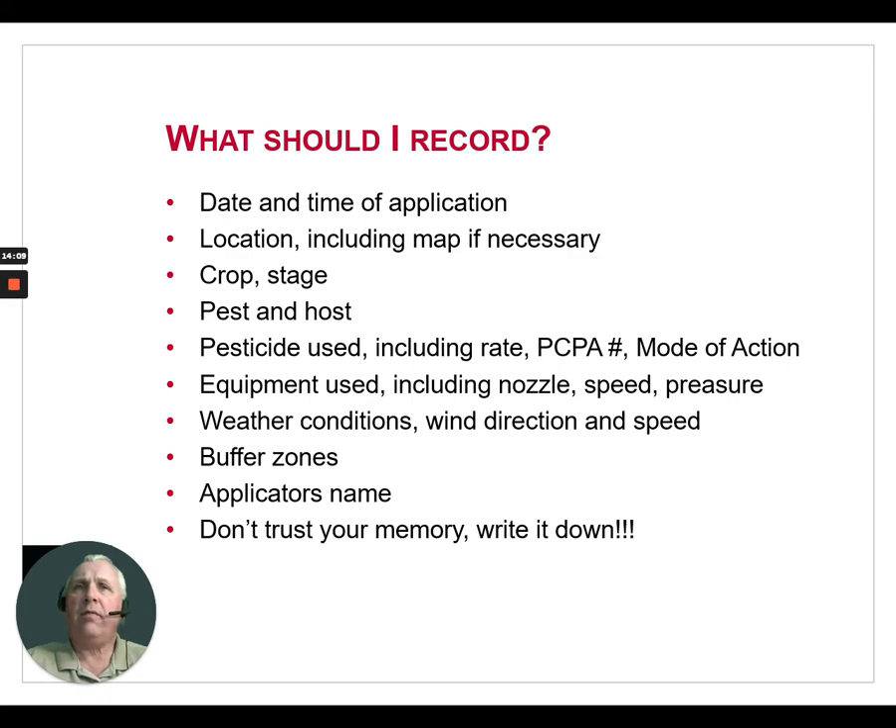You should also record the pest and the host you're targeting; the pesticide used including the rate, the PCP Act number, and the mode of action (which helps with IPM and tracking which families of pesticides you've used on your farm); equipment used including the nozzle, speed, pressure, and gallons per acre; weather conditions including wind direction and speed, sky conditions, precipitation, when the last precipitation was, and whether there was a heavy dew; buffer zones; and the applicator's name if you have multiple people running the sprayer. As I said earlier — don't trust your memory, write it down.